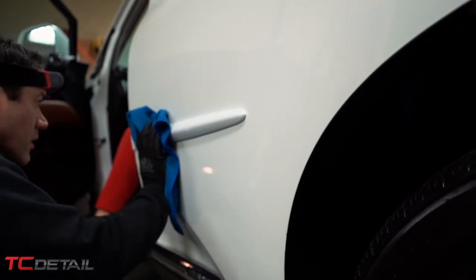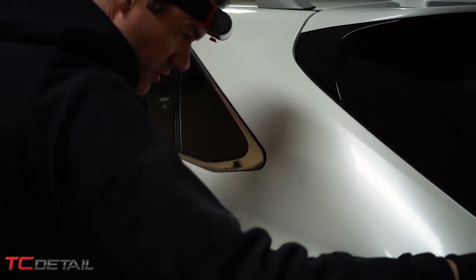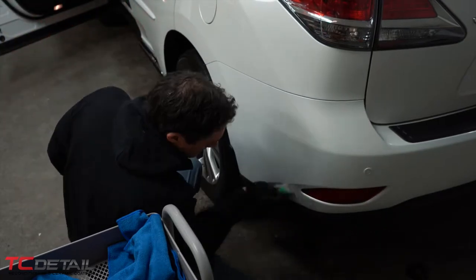This same bottle can not only go on the paint, but we can apply this to the headlights, to the wheels, to the vinyl, to the windshield. You don't need to have multiple products. So this is a very versatile ceramic coating.